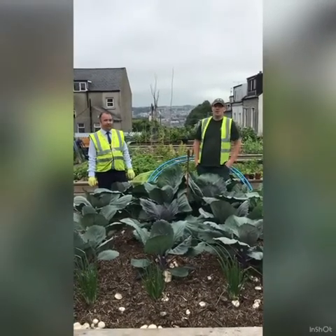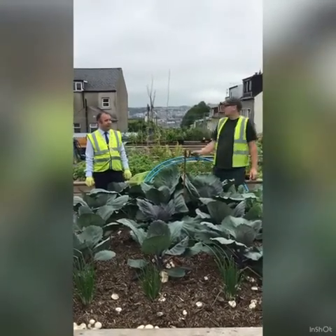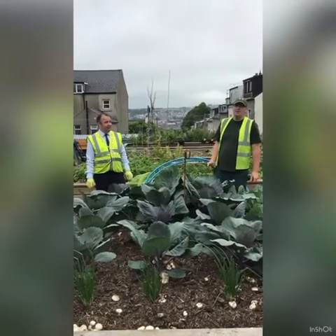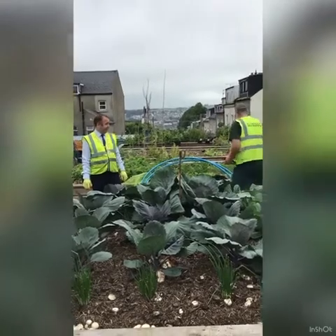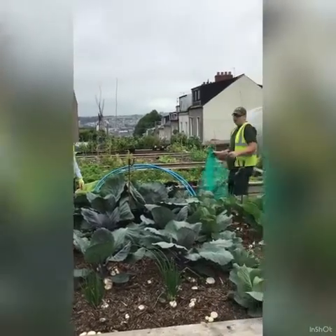Hi everybody, Johnny here again up in Brook Park at the Be Well Grow Programme. Today we've got councillor Brian Tierney with us — he's the new Mayor of the City Council — and he's going to give us a hand to put netting over our cabbages.